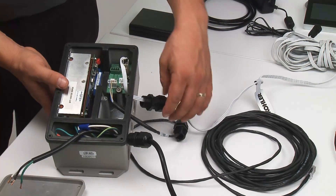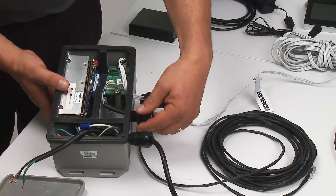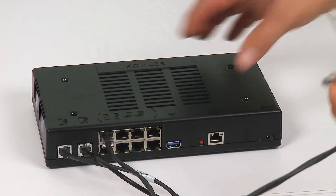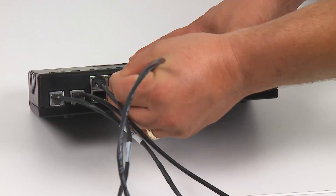Once all your connections are made, make sure your fittings are tight. The other end of the ambient rain panel data cable gets connected to another one of the COM ports on the controller.